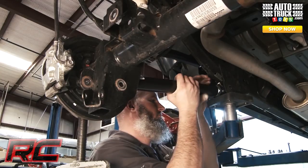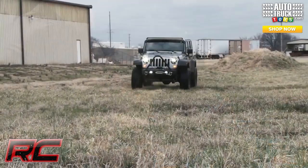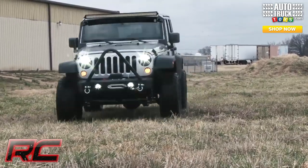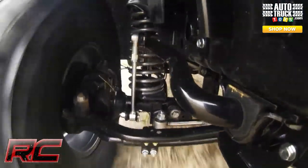This amazing package also includes Rough Country's new adjustable track bar, made of solid forged steel for unrelenting durability, and fully adjustable on the vehicle to help you recenter your axle in no time flat.